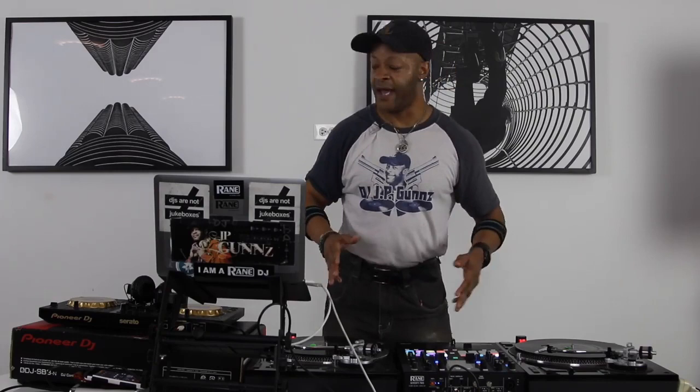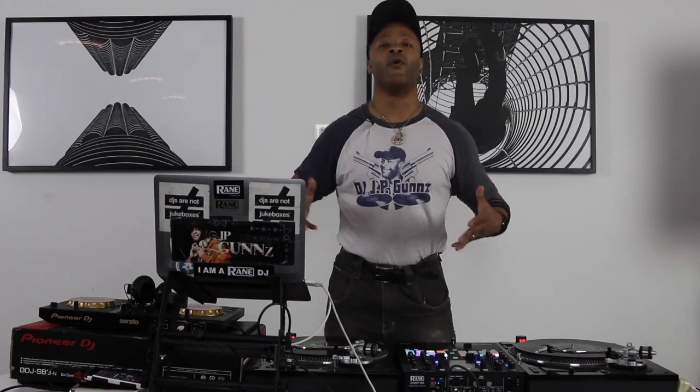We went over some characteristics of the equipment and some old stuff and also some new stuff as well. Today, we're gonna get into much more details and you're gonna learn some new scratches. So let's get to it.